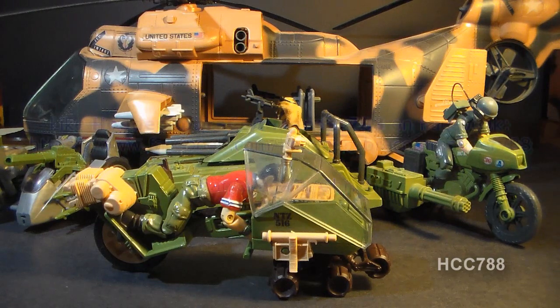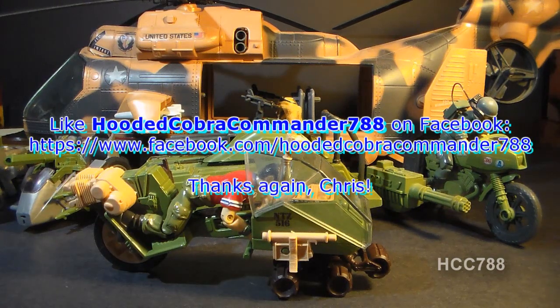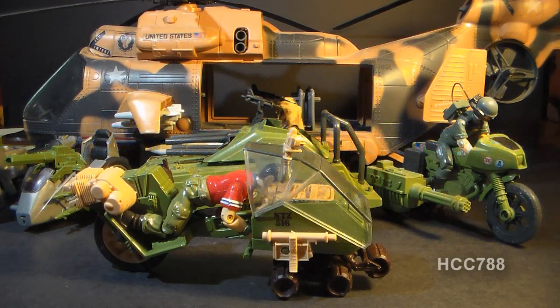That was my review of the 1986 LCV Recon Sled. I hope you enjoyed it, and if you're thinking of getting one of these little guys, I hope you've found this video informative. If you liked it, don't forget to give it a thumbs up on YouTube and subscribe — I've got a lot of great new G.I. Joe toy reviews coming up every week. Don't forget to like the Facebook page; you get a lot of updates there you don't get anywhere else. Thanks for watching, and I'll see you next week with another vintage G.I. Joe toy review.